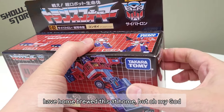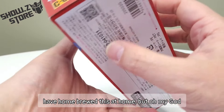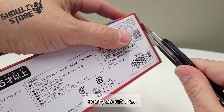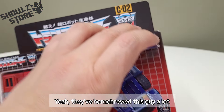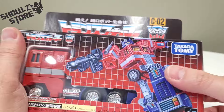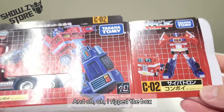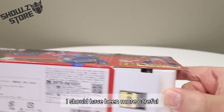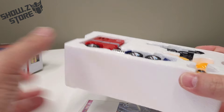People have done this, have homebrewed this at home. But oh my god, this is the official one from Takara Tomy. And — oh, I ripped the box. No. I should have been more careful, but oh well.